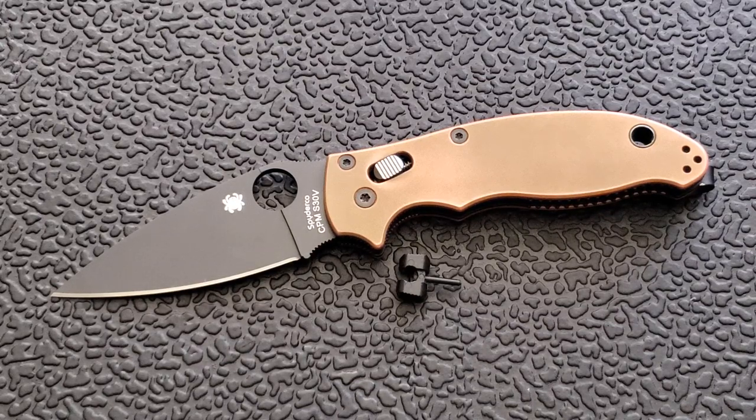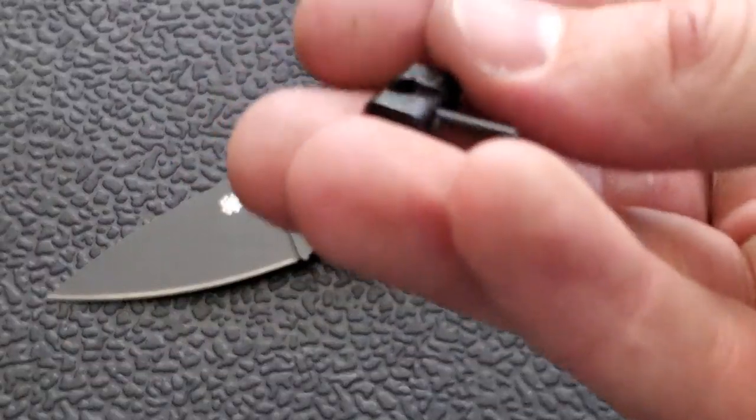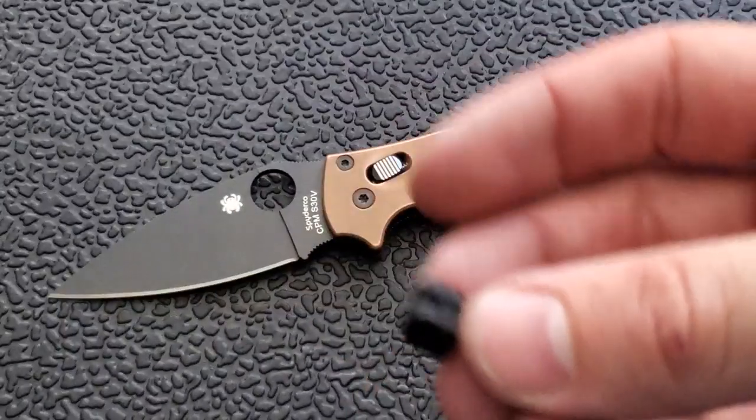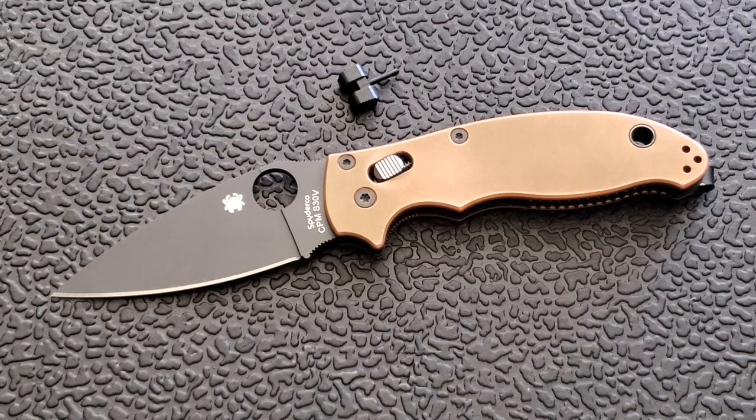As far as whether or not they'll fit in the Manix 2 XLs — I could be wrong, and somebody in the comment section will have corrected me if so. I believe the cages are the exact same size between the Manix 2 XL and the regular Manix 2, so I believe these cages will work in the Manix 2 XLs. Before you rush off and buy one, just double-check online or in the comments to make sure.